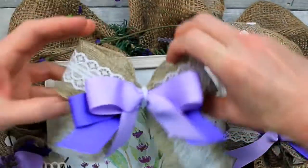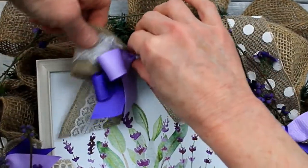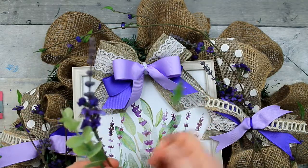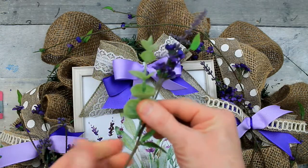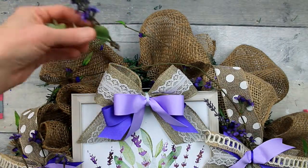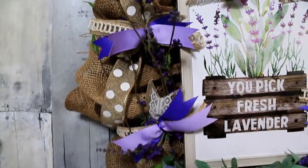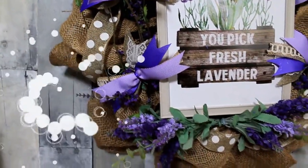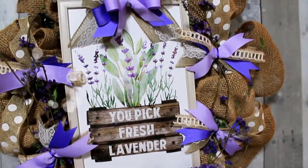A little hot glue on the top to press it right down on that frame. Now to add a little more to the top of the wreath since it's kind of bottom heavy, even with that bow on top, I want to add a little bit of green. I've just cut some pieces off of the picks that I had left and glued them in the top. And this is our result. Thanks for watching. Bye.